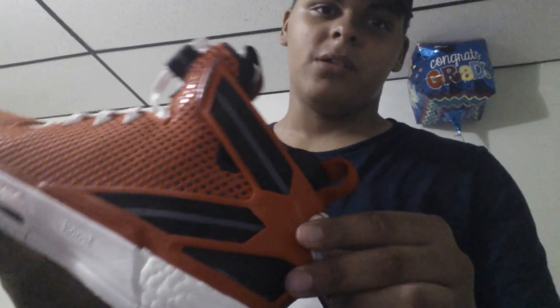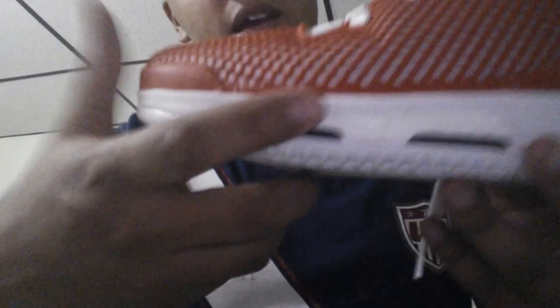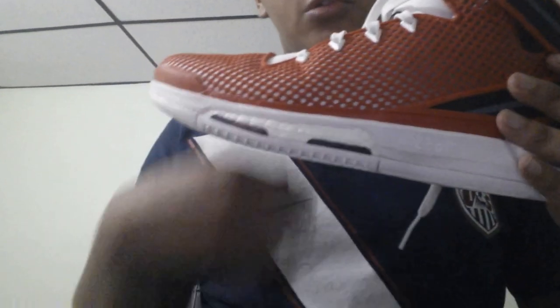Next we're going to do cushioning. As everyone knows, the cushioning is boost — full length boost. It's more boost in the heel, less in the forefoot, but you can still feel the boost on the forefoot. You can feel it more in the back, and you can see it has that little lip so your heel won't roll over the shoe when you stop. That's why they put the stable frame in here — so your foot won't roll over the boost, because the boost is so soft you need stability to use a cushioning like this.